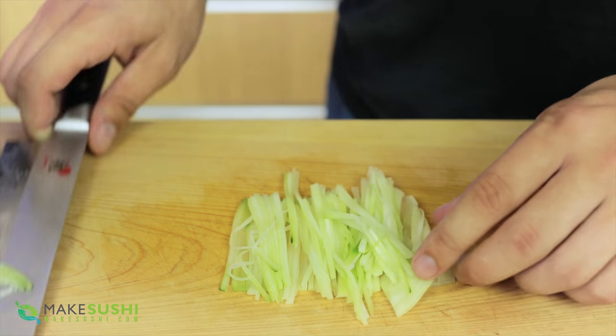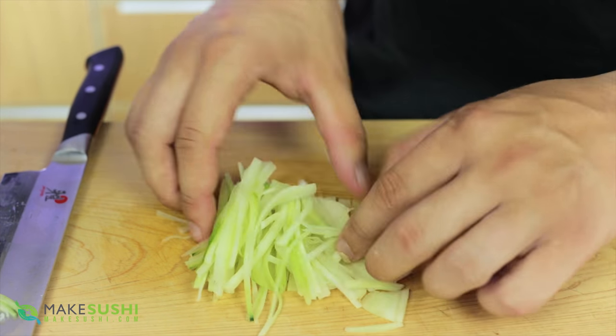Now you know how to make the katsuramuki cut the easy way. I hope this is useful to you and I hope you use it in your sushi recipes or whatever you need katsuramuki cut for, and I hope it works out for you.